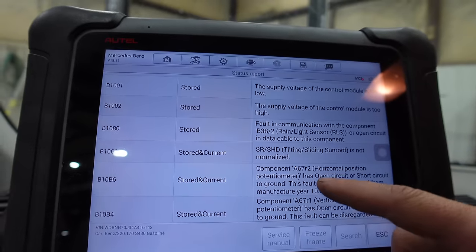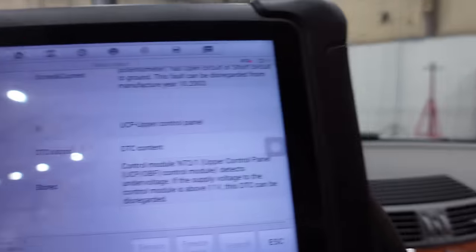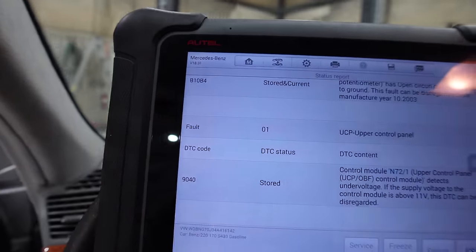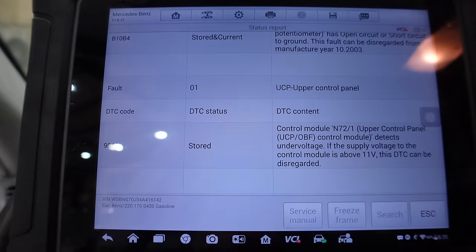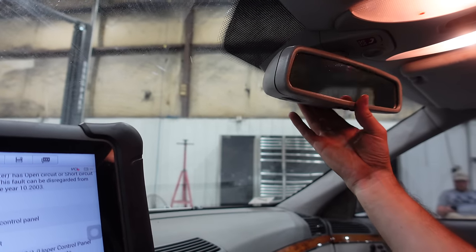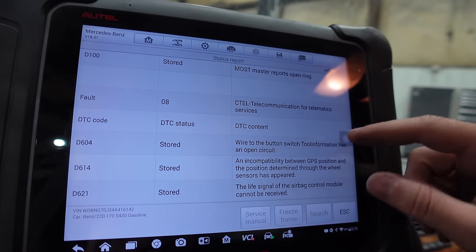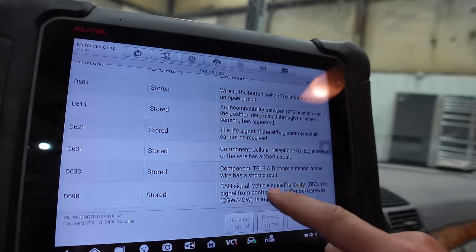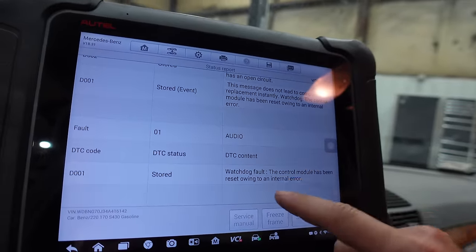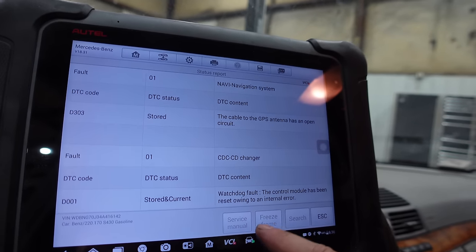Interior temperature sensor fan motor does not run - though the auto climate works fine in here. The rain sensor doesn't work despite this appearing to be a stock windshield with the Mercedes badge intact and just one chip. The fiber optic ring may be broken somewhere given the mirror faults. GPS antenna has an open circuit. About 40 codes total - wow. Despite all this it drives wonderfully. Let's clear all these codes.